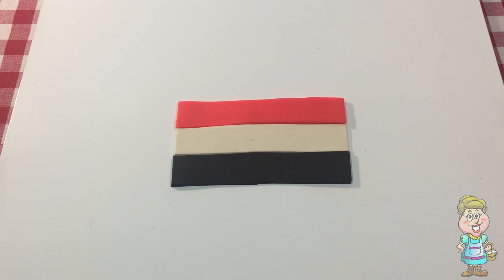This is the flag of Yemen. In Yemen, they say, Alan.